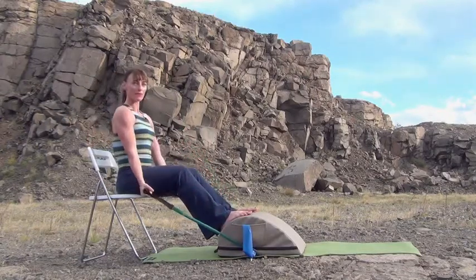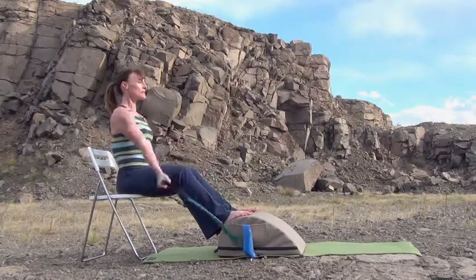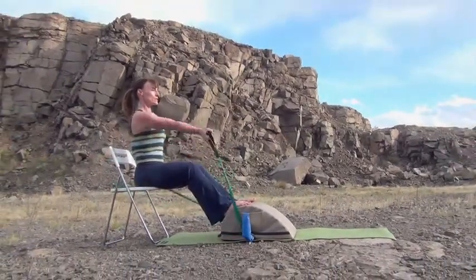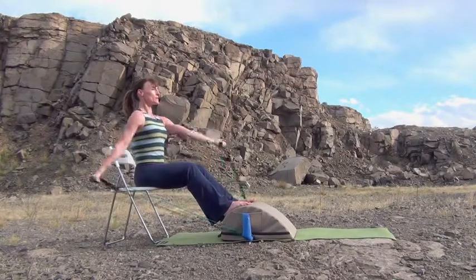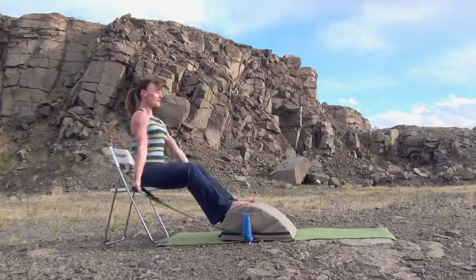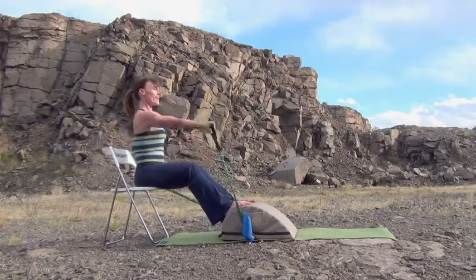Back to rapid arm swings. Swing those arms, nice and tall. Pull that stomach in. Work for the tallest you that you can be. Quick, big arm movements — work those arms, get that circulation going.